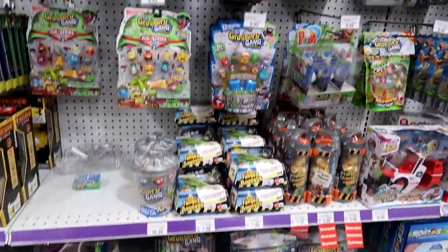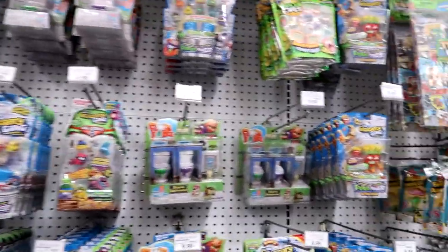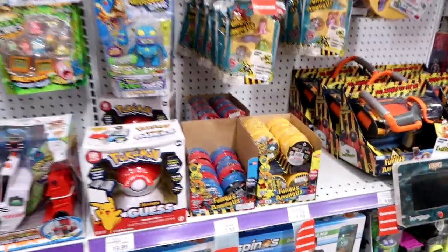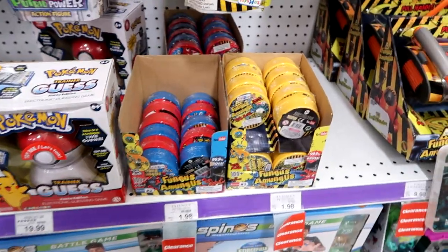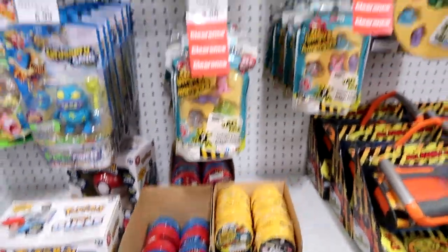Let's head over to Toys R Us and see if they have anything new. Here is the Grocery Gang, Flash Force, and Fungus Among Us section. Well, these are on clearance — $1.98. I'm going to wait, maybe — maybe they'll go cheaper.